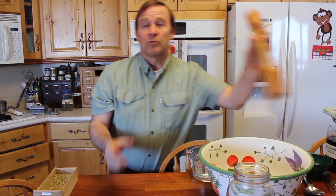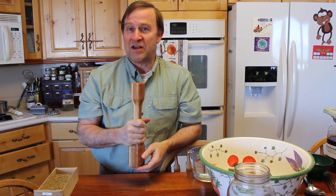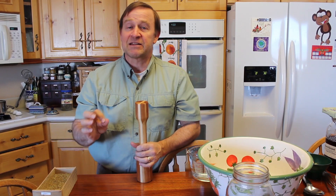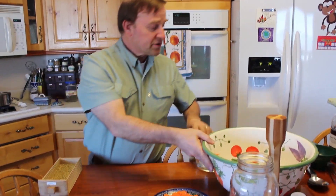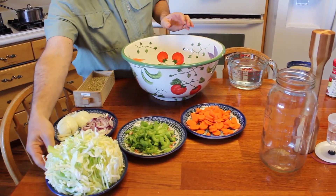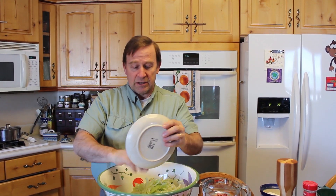The idea is that we're not going to pound the vegetables. Traditionally, we would use a sauerkraut pounder and pound the smithereens out of the vegetables as we added salt. What we're going to do is something much more efficient and I think produces a much better result. The idea is quite simple — we simply chop our vegetables. I've got some cabbage here we're going to add to the bowl.